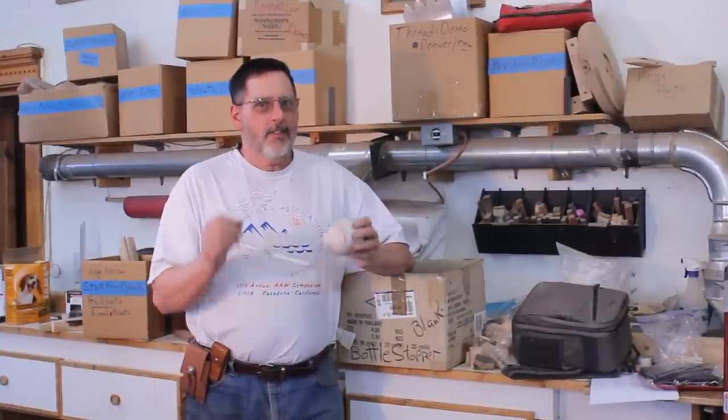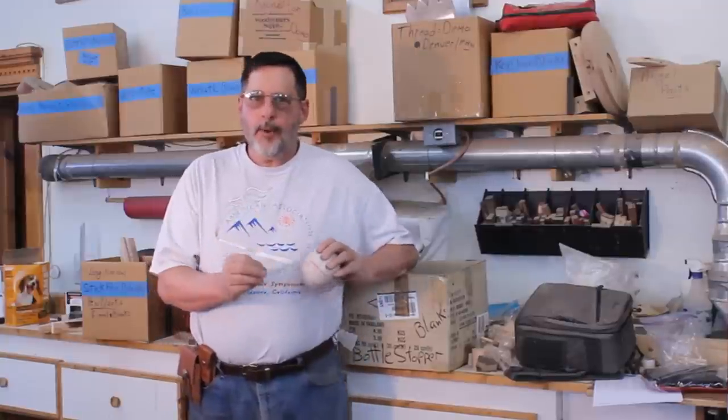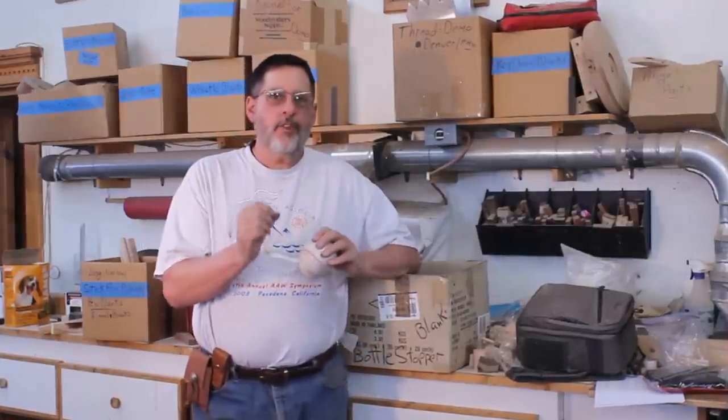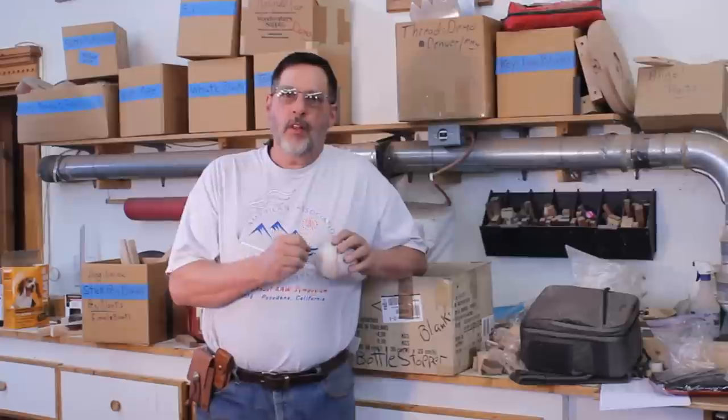Good morning once again. It is a beautiful day in Wyoming. It's a little on the chilly side but it's okay. We're in the shop. I'm done with my video making video series and I'm just really needing to get back on the lathe and make some dust — today's project is going to be a honey dipper.